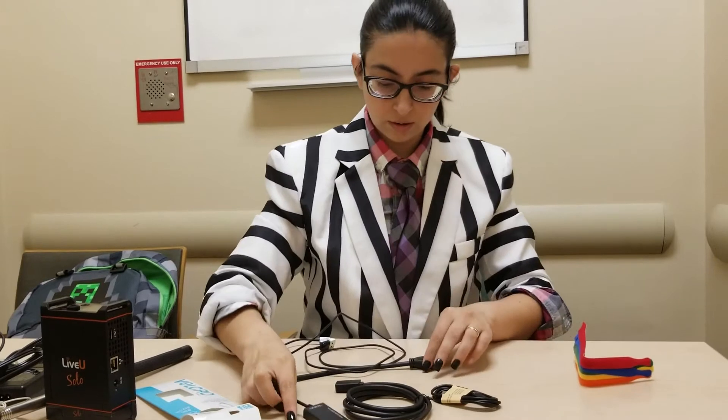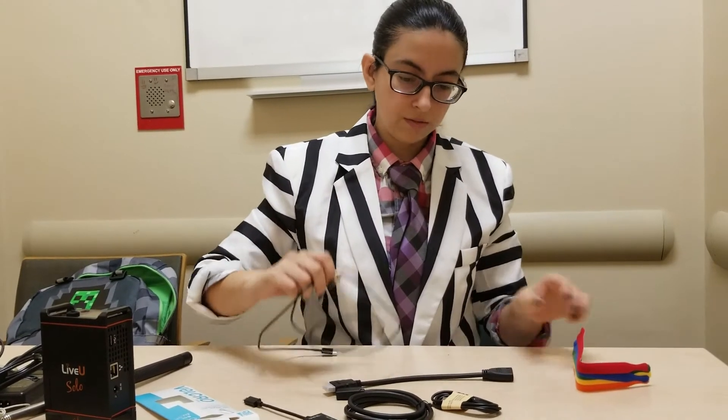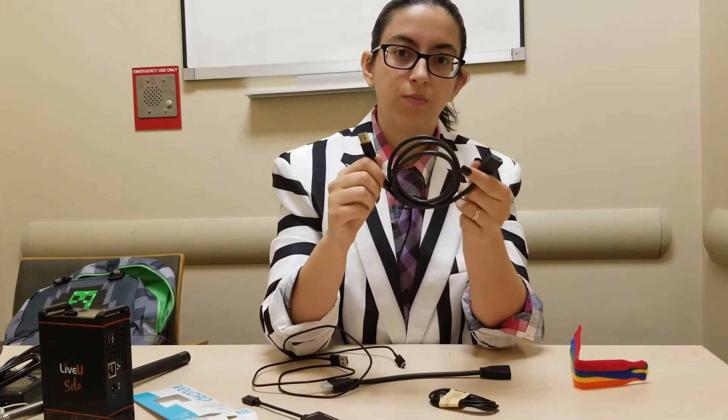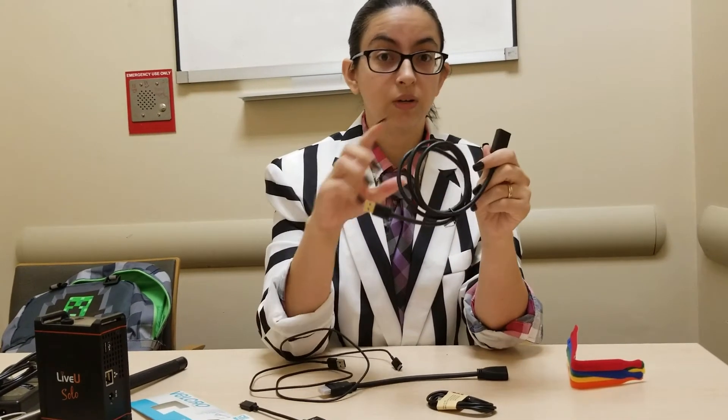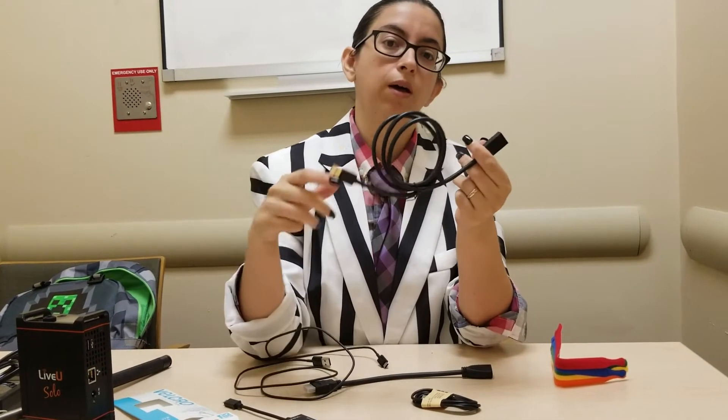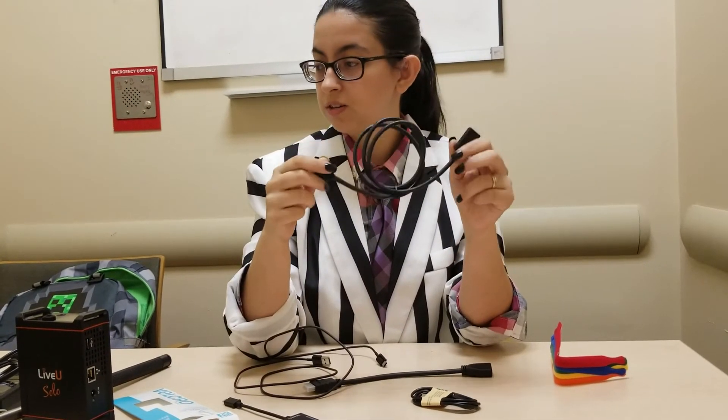I also have a female to male USB extension. This will be able to extend the cable because you need it to go longer outside the backpack. So we're going to start assembling now — here we go, wish me luck.